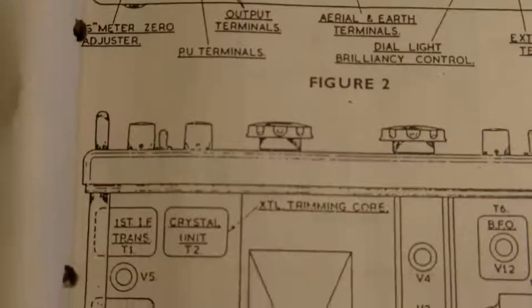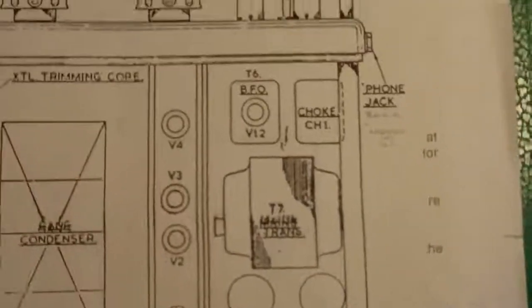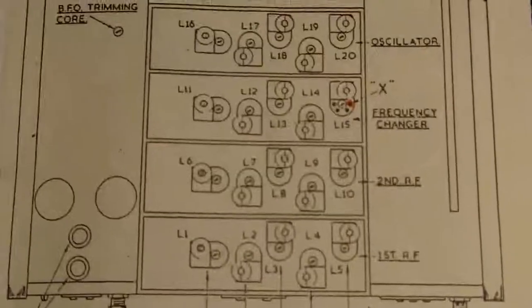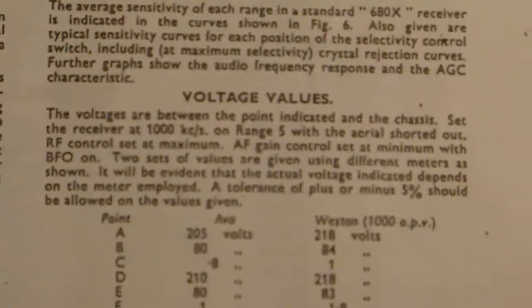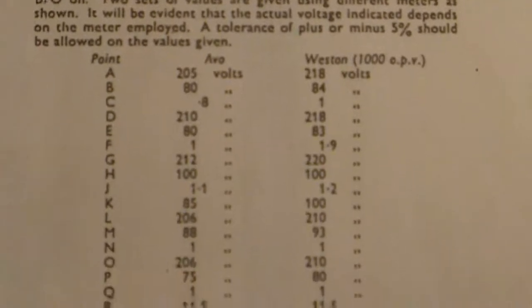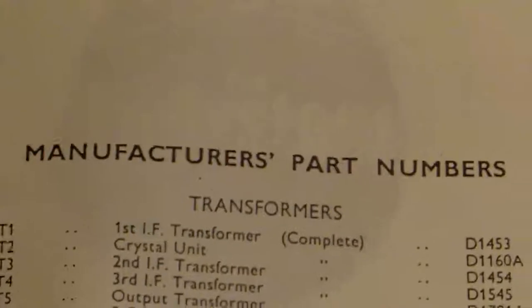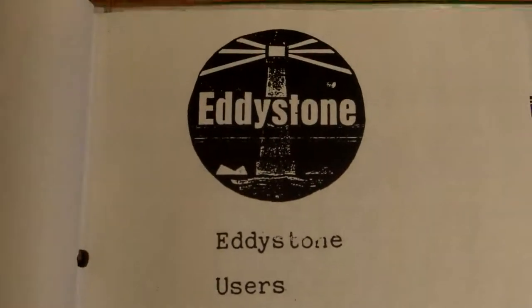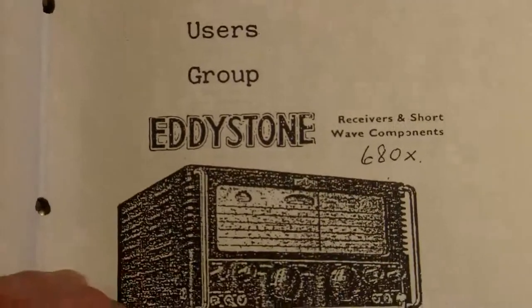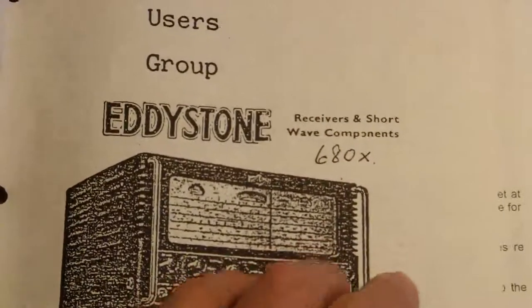I think what I will do is photograph all of these and see if I can make them available somewhere. There's general servicing information in here, and that is going to be very useful — a list of voltage values, manufacturers' part numbers, and so on. This is something I didn't know existed: the Edistone User Group.